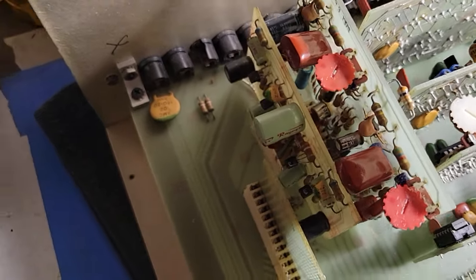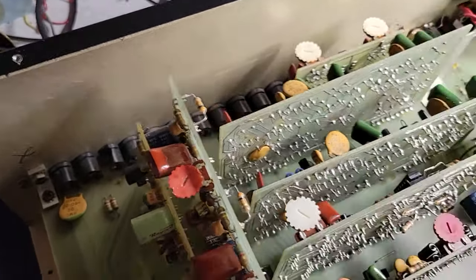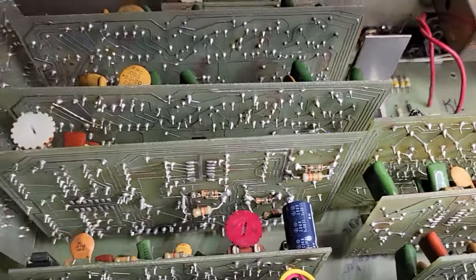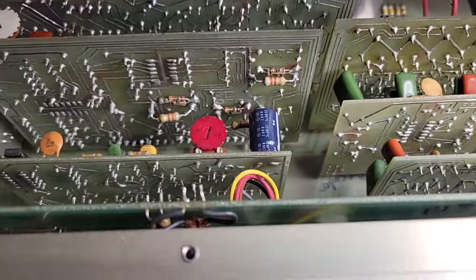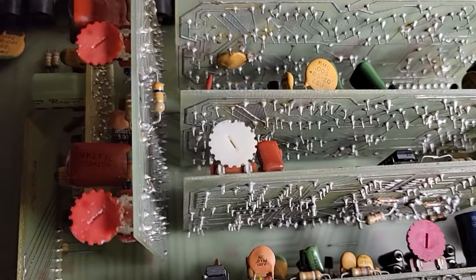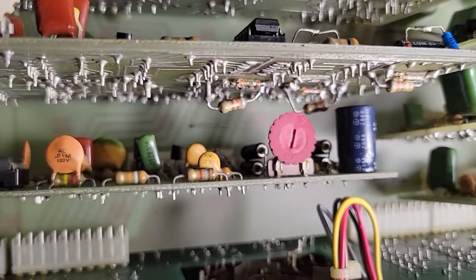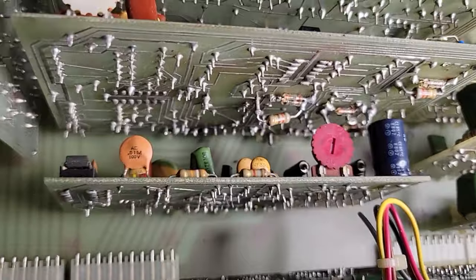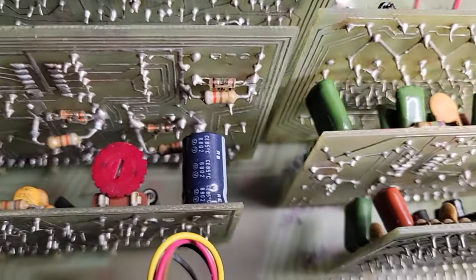Otherwise, it's looking decent in here. Looking at all these back planes, I don't see any corrosion indicating leaking capacitors. There aren't that many electrolytic capacitors anyway. Check that out — piggybacked. I guess to get a certain value, that's one way to do it. So not a huge number of electrolytic capacitors, which is good.